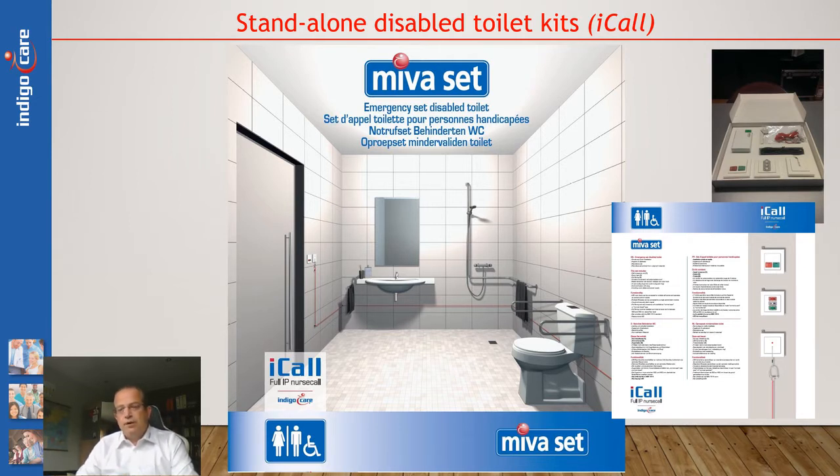On the back, in four languages — Dutch, French, English, and German — it is explained what the contents of the box are. And of course, inside the box everything is packaged nicely, so that the end user can even receive the package and install it themselves.